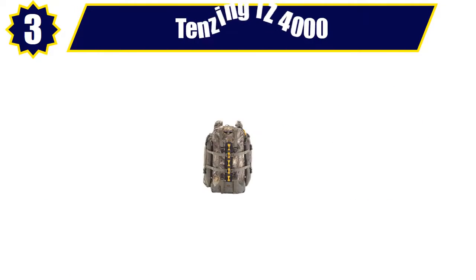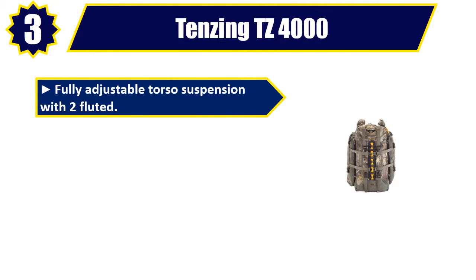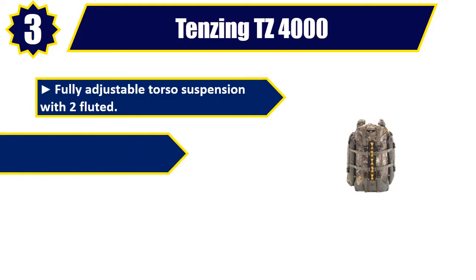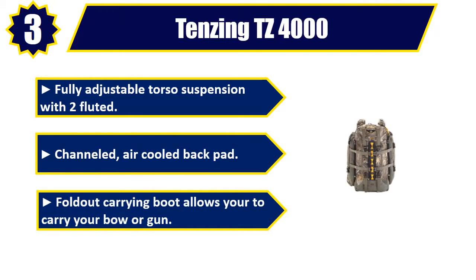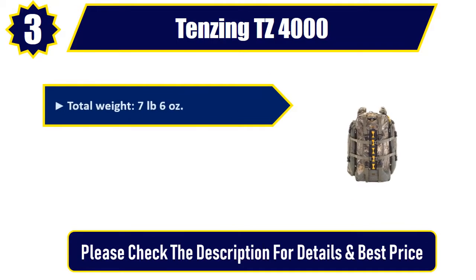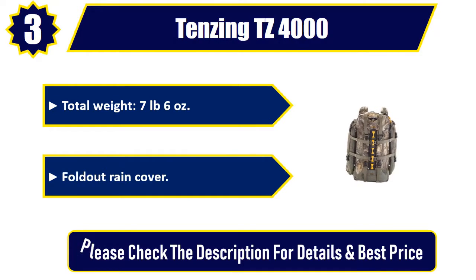Number 3. Tenzing TZ-4000. Fully adjustable torso suspension with two fluted, channelled, air-cooled back pad. Fold-out carrying boot allows you to carry your bow or gun. Total weight, 7 pounds 6 ounces. Fold-out rain cover. Please check the description for details and best price.